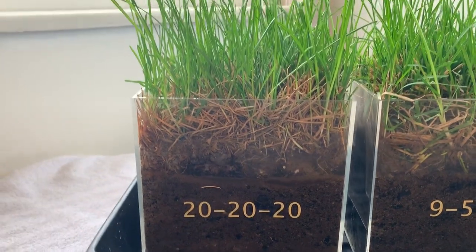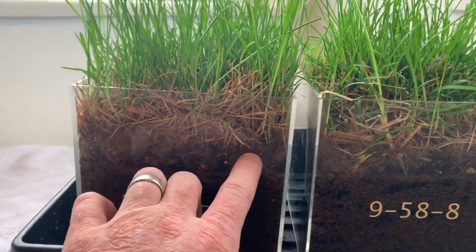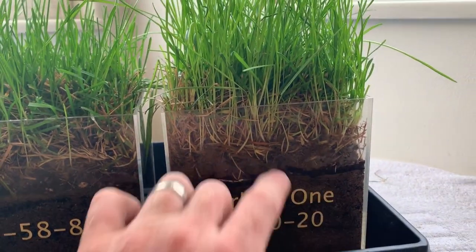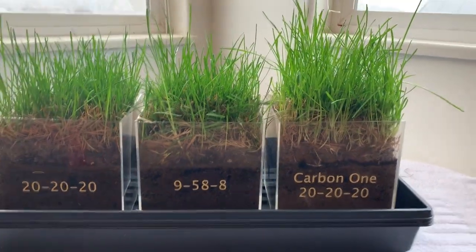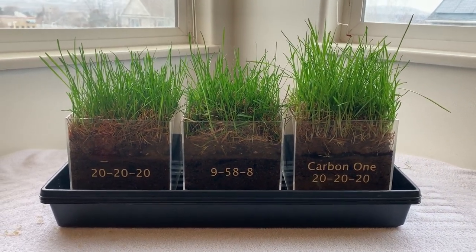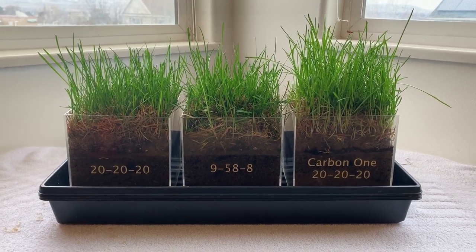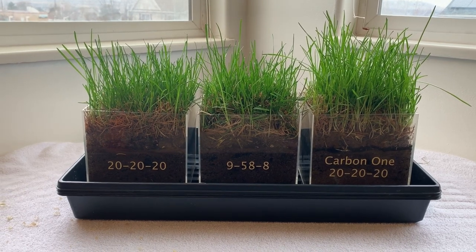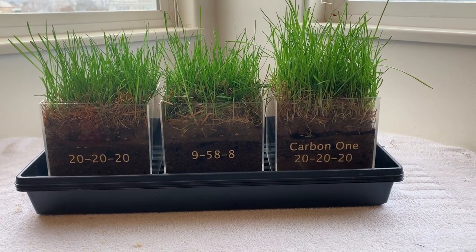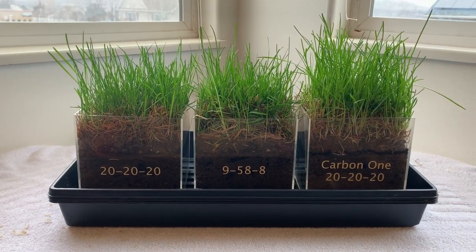One thing you notice — look how much more thatched and old grass is still lingering and not breaking down in these two. Seems like there's a lot less here in the Carbon-1. When you use fertilizer you're adding salts to the soil, which basically shuts down microbial and biological activity because your salinity is too high, and so you won't get a lot of that breakdown of the thatch and organic matter buildup when you use just regular fertilizer because of the salts.